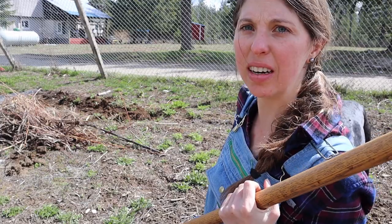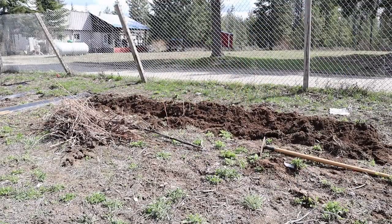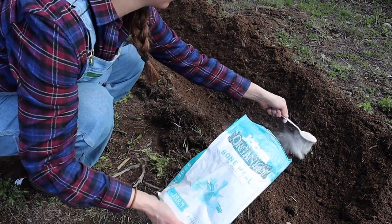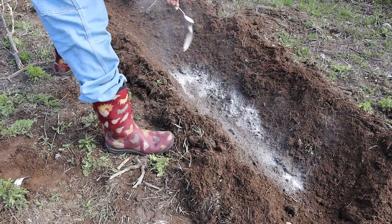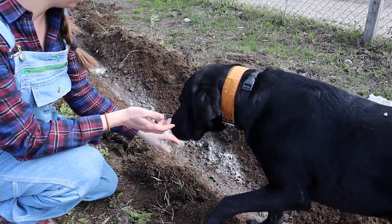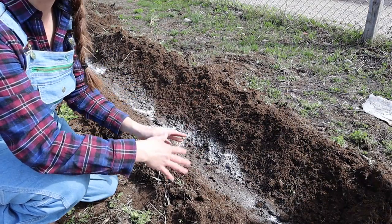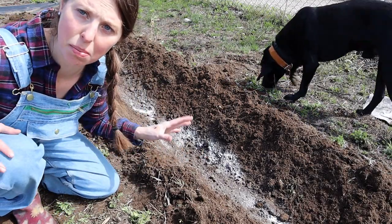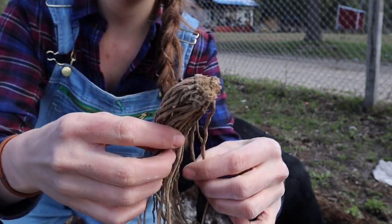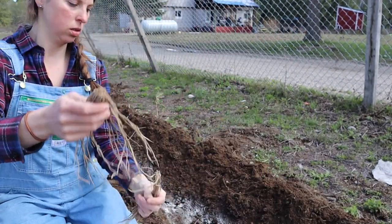Instead of putting it in the main bed over there, I'm going to dig a trench right here and have that be my asparagus bed. Sprinkle a little bit in the trench just to help it out. You want the crown part to be covered by two to three inches of soil. We'll start covering it up a little bit more as the season goes on and I'll top dress it with some compost later. This here is the crown — we don't want to damage that at all. We're going to spread this out like an octopus, and then this will be covered by two inches of soil.